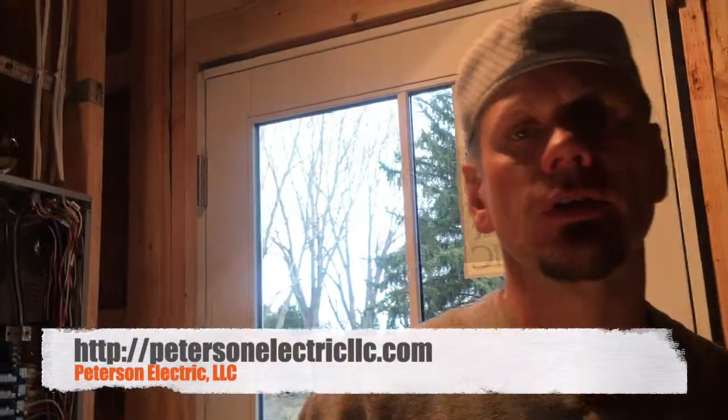Hey guys, Joshua Peterson here with Peterson Electric. It is November 2018. I want to thank you guys for watching our videos and I just want to make sure that you understand a few things about terminology in the electrical field.